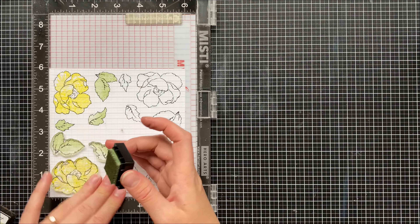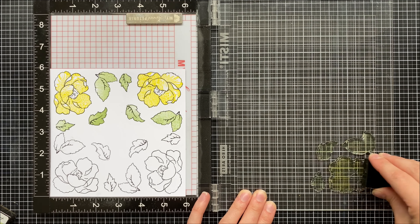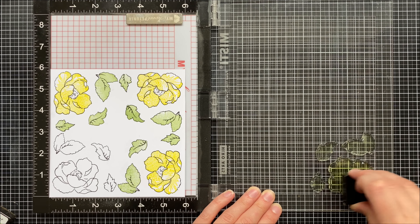Of course I could have an extra six by six piece of cardstock handy and create more flowers if I want — I just have to replace the cardstock each time. Adding in my layers this way saves a ton of time.